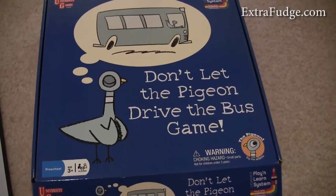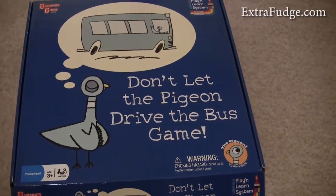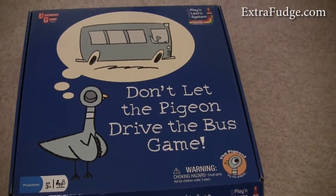Hi there. Today I wanted to do a really quick review or an overview of the game board Don't Let the Pigeon Drive the Bus game.